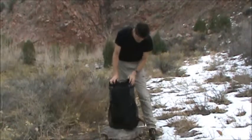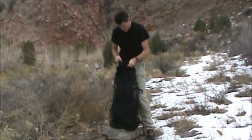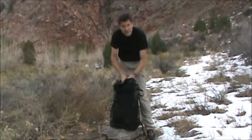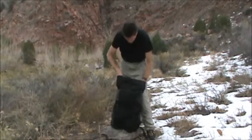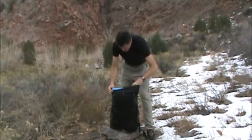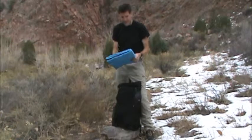My own pack here is a Go-Lite Breeze. I don't think they even sell it anymore, but it's 13 ounces and it does everything I need. I've taken it to the top of a 20,700-foot mountain, through rainforests, and every place else. One of the things you're going to do with a frameless pack is use something like your sleeping pad for support on the back — it acts as something of an internal frame.